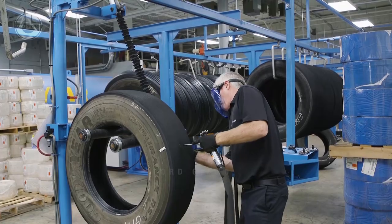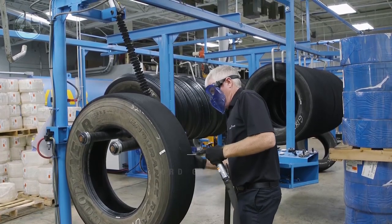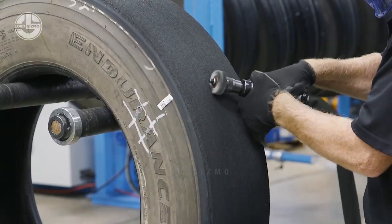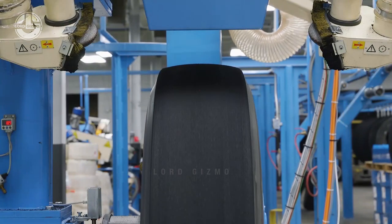Section repairs are performed if the casing's wires or fabric are damaged and the area involved exceeds five inches in diameter. If the injury is on the shoulder or side wall of the casing, a section repair may also be required.